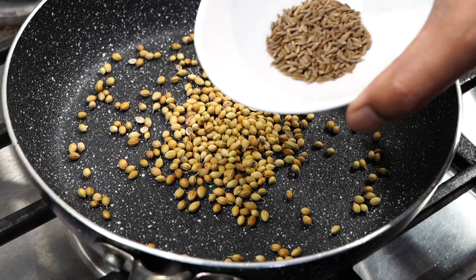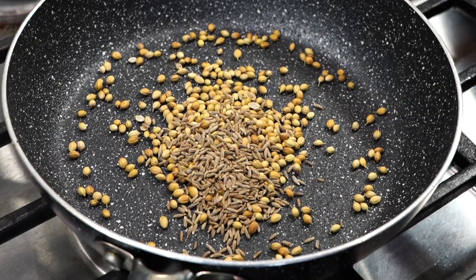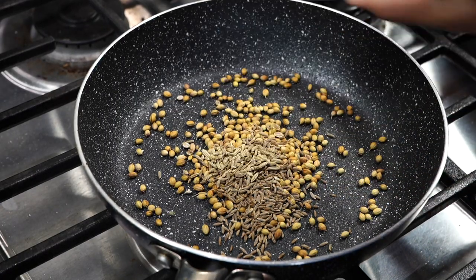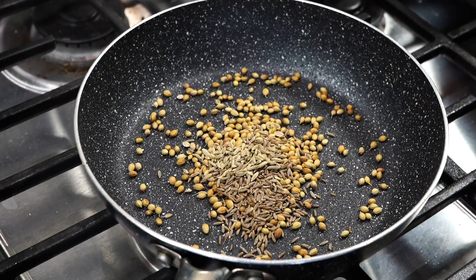A teaspoon of cumin seeds — that is jeera — for that earthy, smoky kind of flavor. Half a teaspoon of fennel seeds, which have this beautiful licorice kind of note to it.